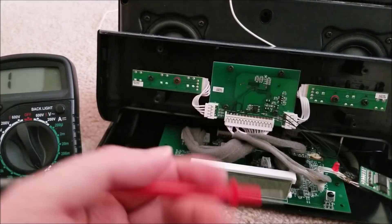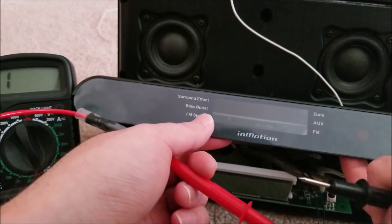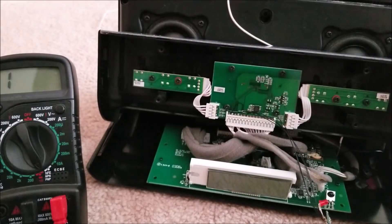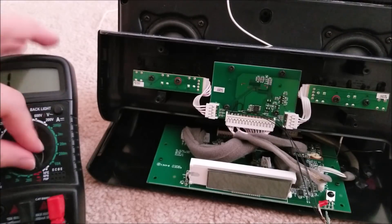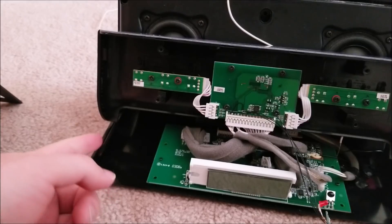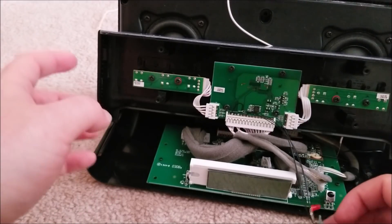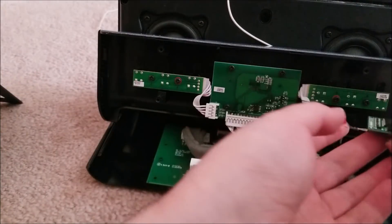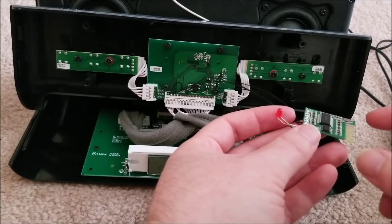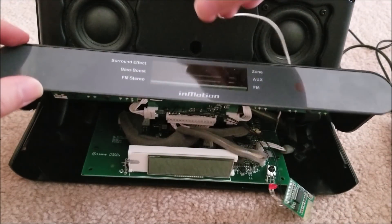It all works. I'm going to do a demo once I get everything together - I'll have to find a Bluetooth device since I'm using my phone to record. I'm going to put some double-sided sticky tape and stick the module to the inside lid. I also have to drill a hole for the AM/FM antenna.